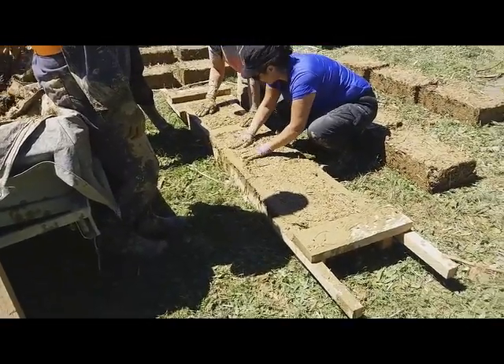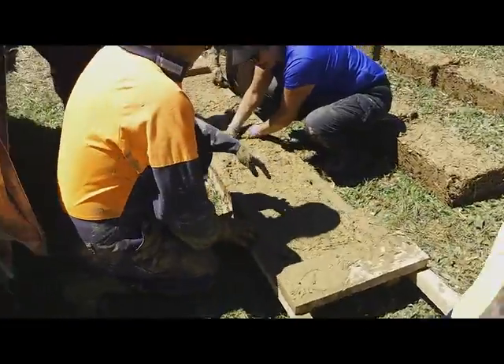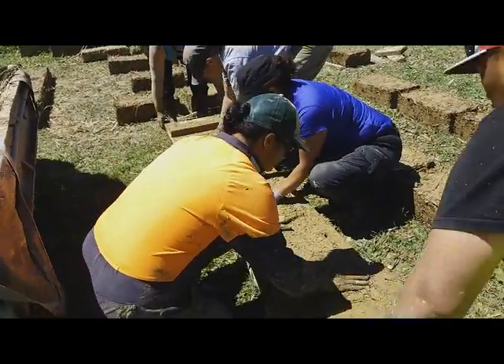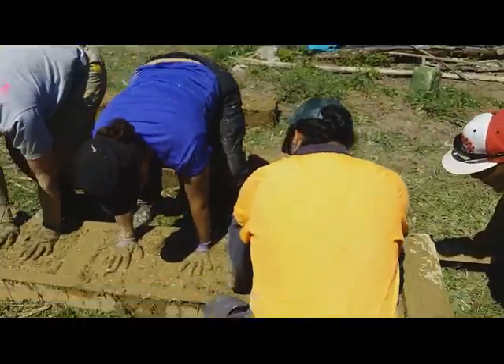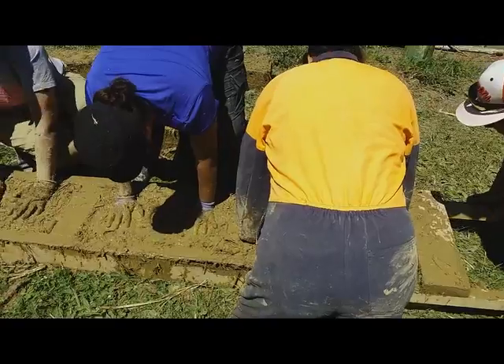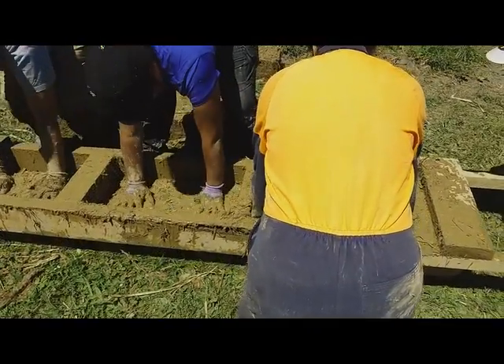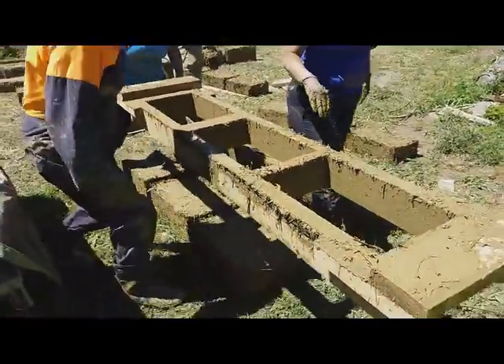That looks good enough for me. I just want to get to film you doing the lift with all the hands pressed in and two people lifting. Off you go. Nice — another three beautiful blocks.